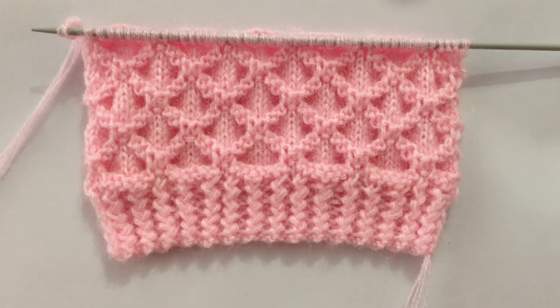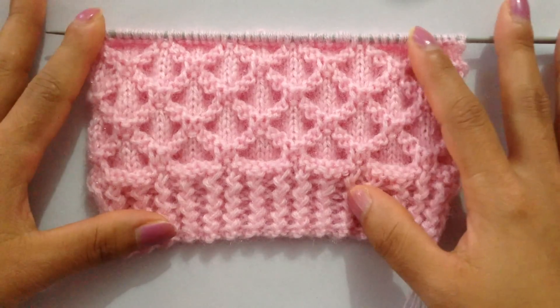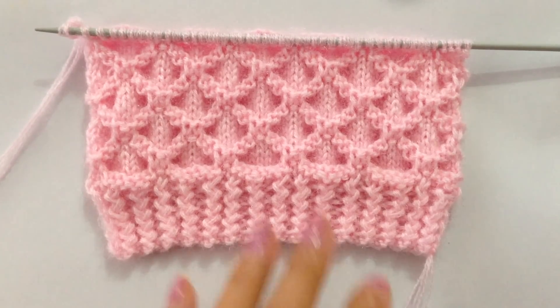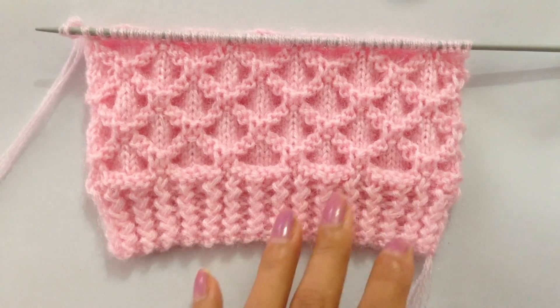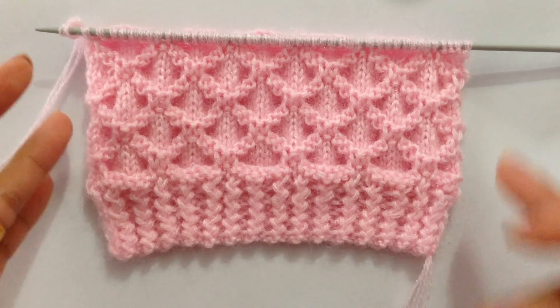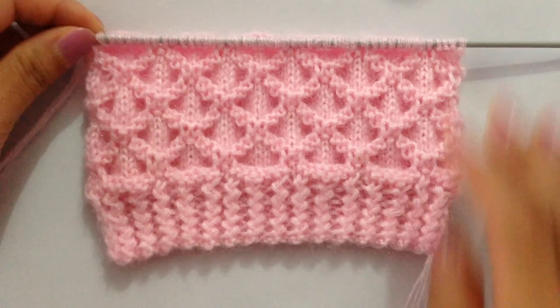Hi everybody, welcome back to my channel! Today we are going to learn to knit this very beautiful pattern. You can make a ladies sweater, a cardigan, or a baby sweater with this pattern, and this will also make a beautiful blanket with guard stitches on the edges.